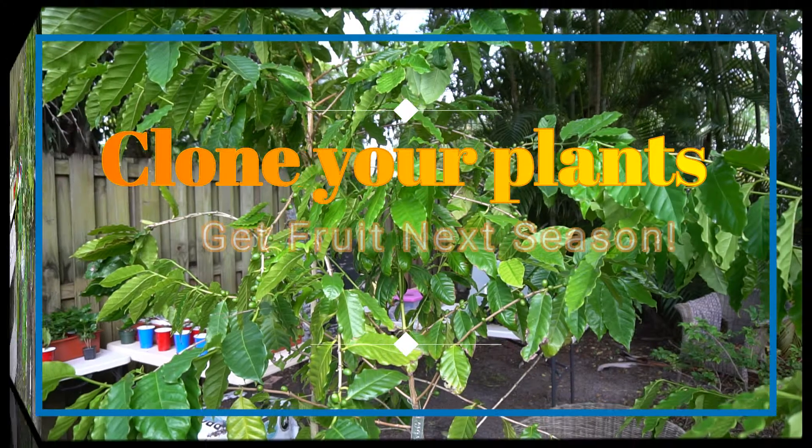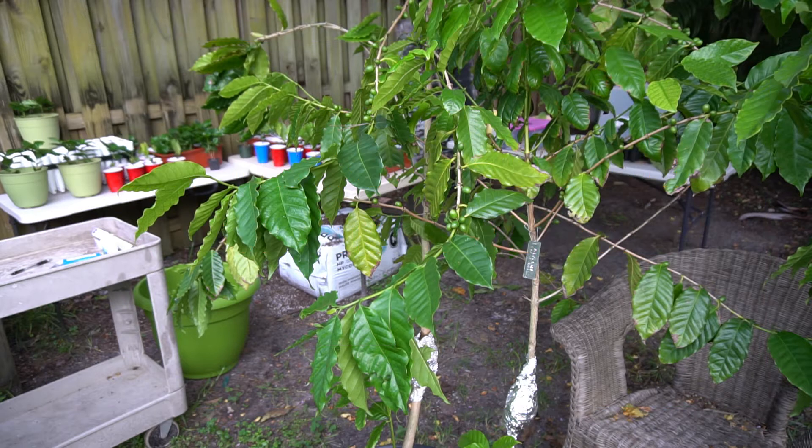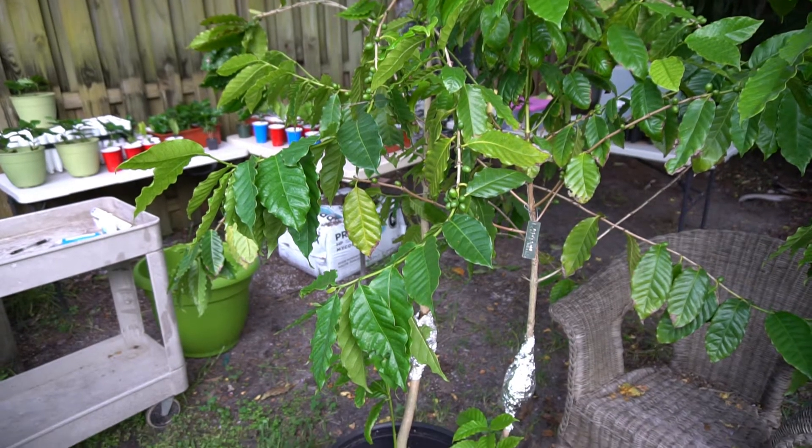Hey everybody, it's me Peppy with Peppy's Plants. Today's focus is going to be on air layering these coffee trees. Typically they're grown from seed, but I like to experiment. I've never seen anybody talk about doing an air layer, and I decided to start one on this tree about four months ago — and today we're going to unwrap it.